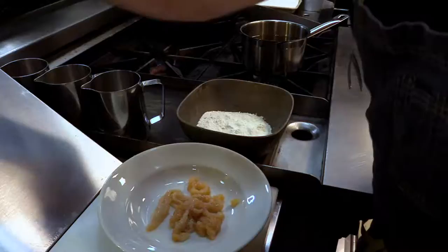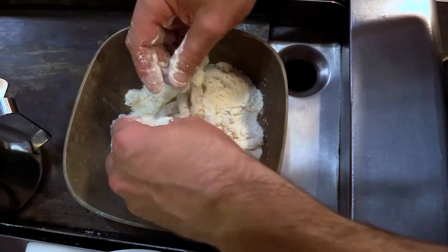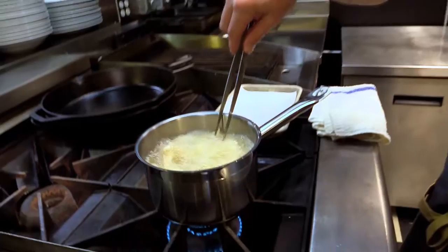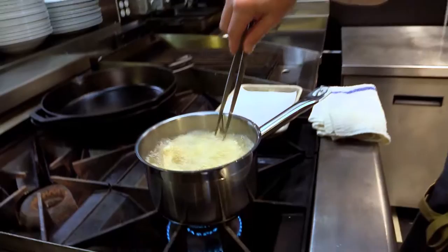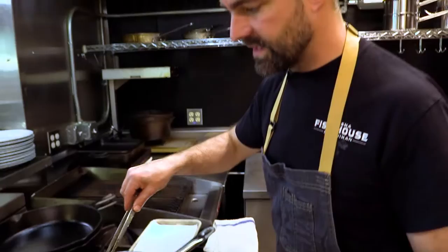First step, we're going to season the strips, then we're going to go into the flour. We want to make sure we get them all evenly coated. We're going to go directly into the oil for no more than 30 seconds. Just like cooking calamari or fried clam strips, it's a very quick cooking process. Otherwise they do get a little bit chewy if you overcook them.